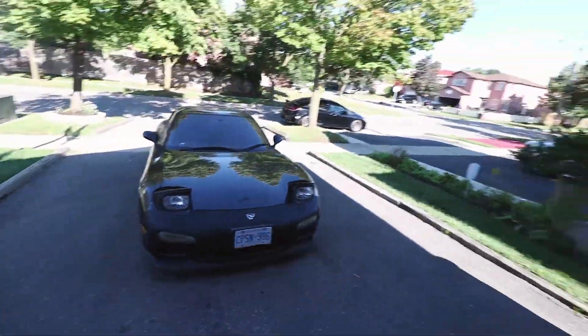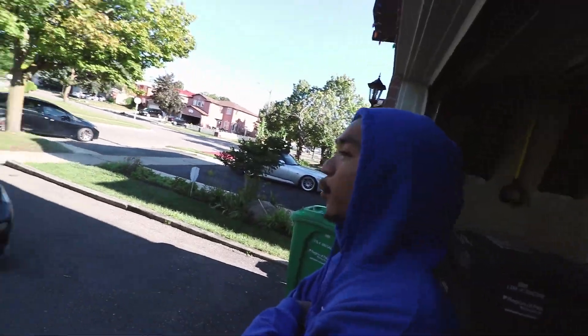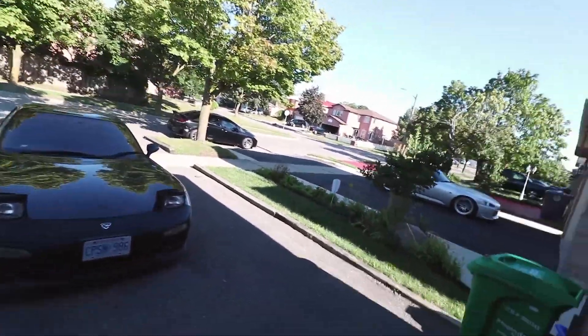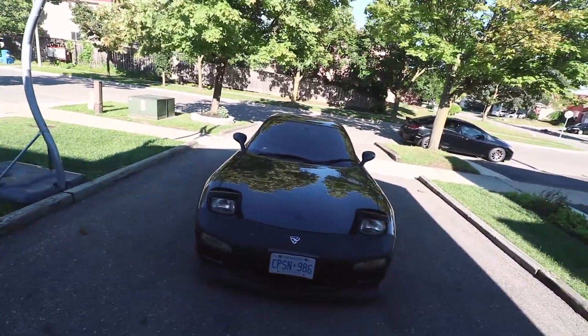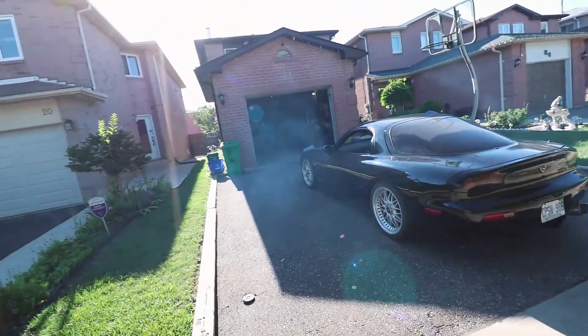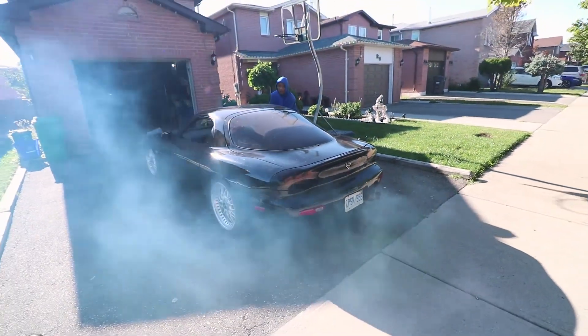Welcome back to the channel, it's your boy Dylan. We brought out the FD — it's been so long since we started this car, like two weeks. We did have to charge it, not gonna lie. Thanks to the FB6. You guys can see the S2K over there, but today we're gonna talk about the FD: everything that's done to it. The car is idling, pretty much warmed up, but we're getting a whole lot of smoke from the car.